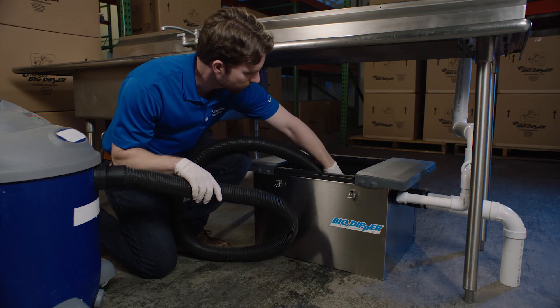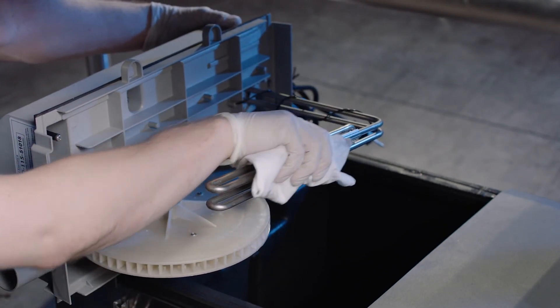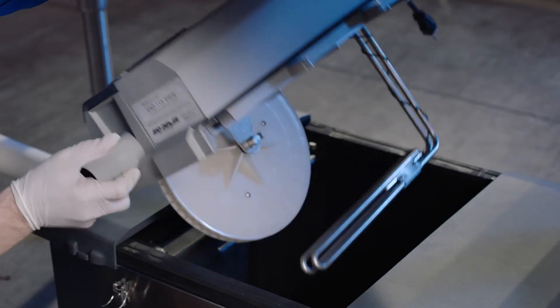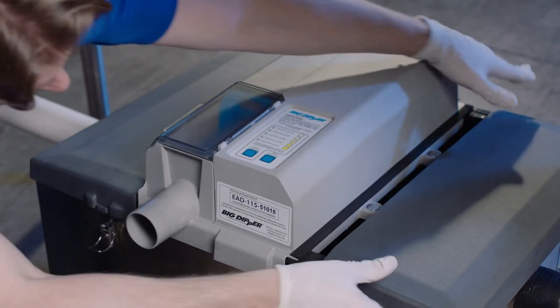Wipe down internal surfaces, removing any buildup, and wipe down the heater assembly. Return the plug to the outlet baffle, reposition the electrical assembly and plug in, then reposition the lid ends and secure using the clasps.